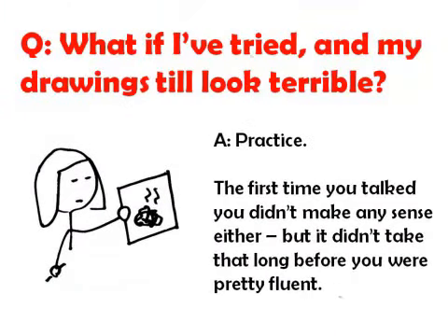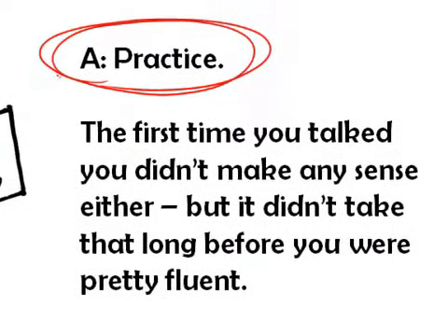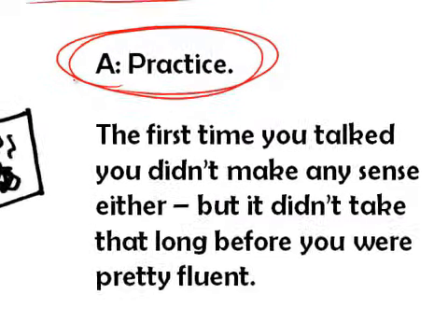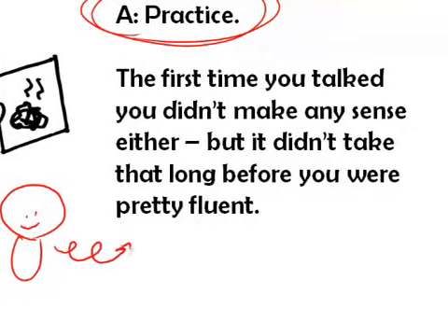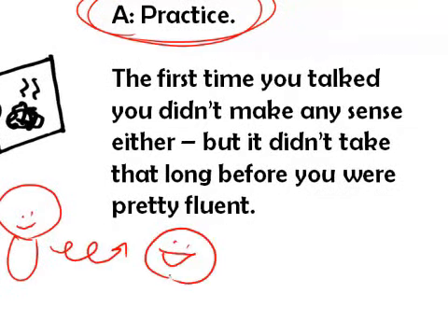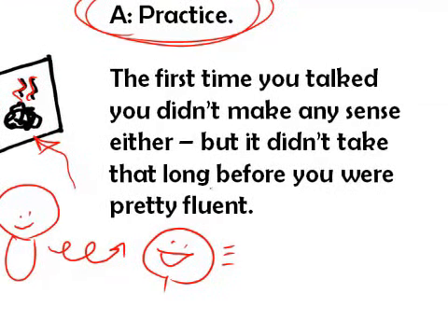Question number two: what if I've tried drawing and my drawings still look terrible? The answer is practice. So many people say, 'I can't draw, I'm a verbal person.' But think back to when we were little tiny babies — how well did we talk then? Not very well. It took years and years of practice to get to the point where we were fluent verbal communicators. Most of us don't have that practice when it comes to drawing. No wonder we think our drawings stink. The first time we spoke, we didn't make any sense either, but it didn't take too long until we started to. The same thing is true of our pictures.